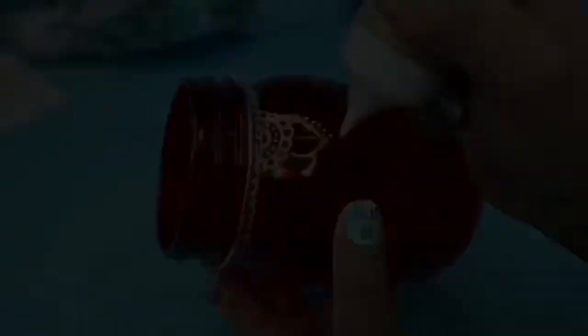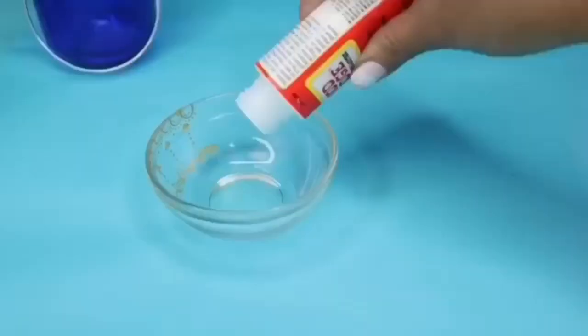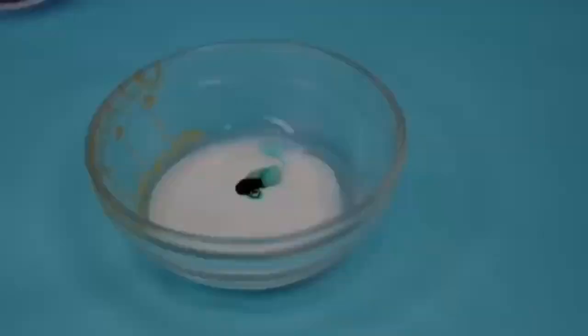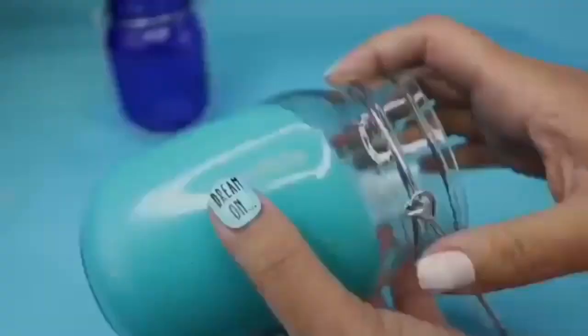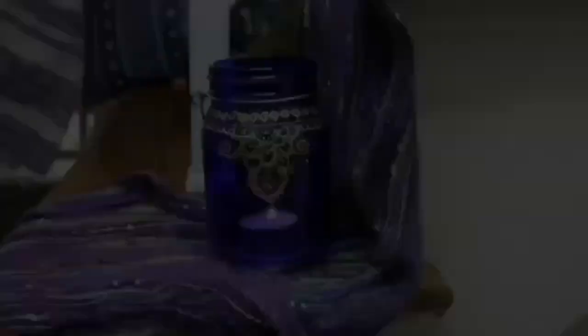These are jars from Dollar Tree that are already tinted red and blue, so if you don't want to tint, you can skip the next step. For tinting, grab some Mod Podge with food coloring and water it down just a bit — runny enough to coat the inside comfortably but not too runny to cause air bubbles. Pour it into your jar; you can do this to anything that's glass. Let it drip out and dry extremely well. Once it's nice and dry, put it face up and bake at 200 degrees for 15 to 20 minutes. Make sure it's face up and cooling inside the oven so it doesn't crack, and don't put it face down or the Mod Podge will clump to the bottom.